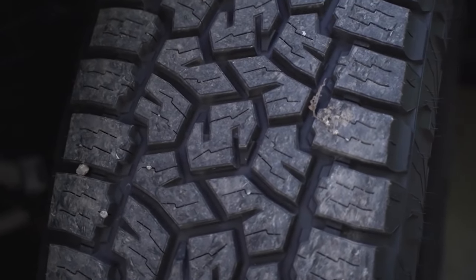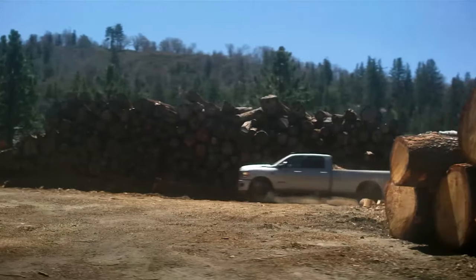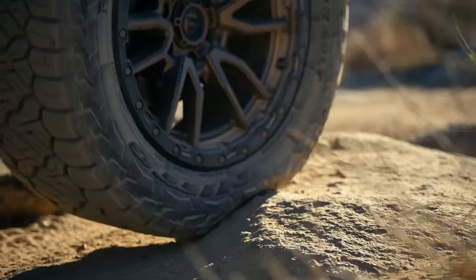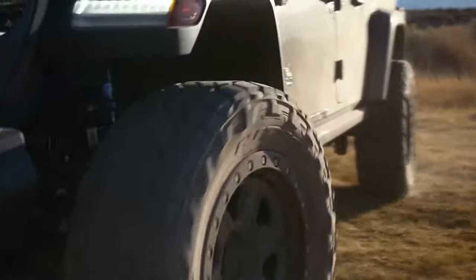The Recon Grappler is much newer to the market, only being released a few weeks ago, whereas the Toyo Open Country AT3 has been out for just about a year now. For you guys that like Toyos or like Nittos, which one do we decide to go with? That's what we're gonna go through with you guys today.